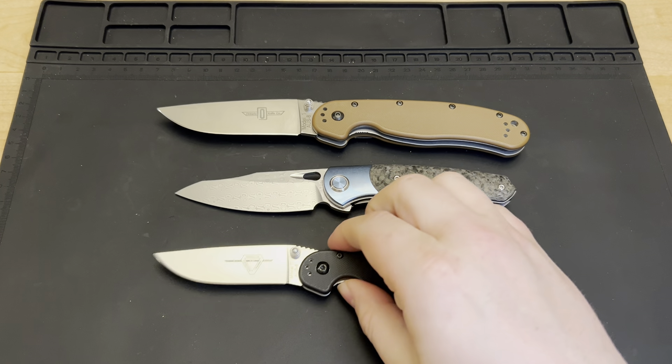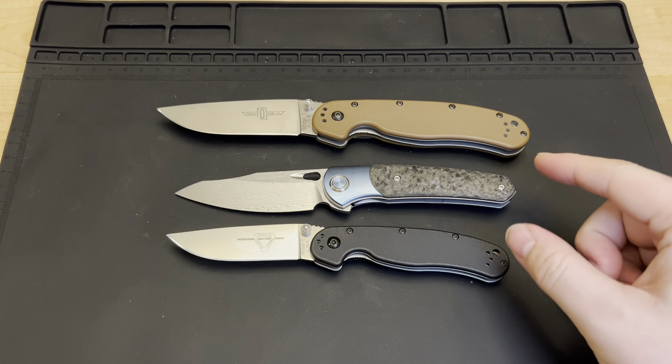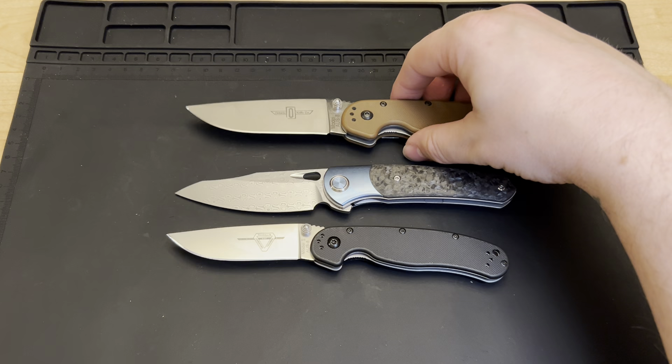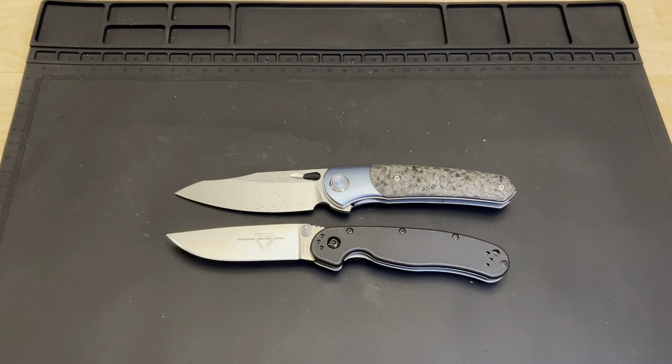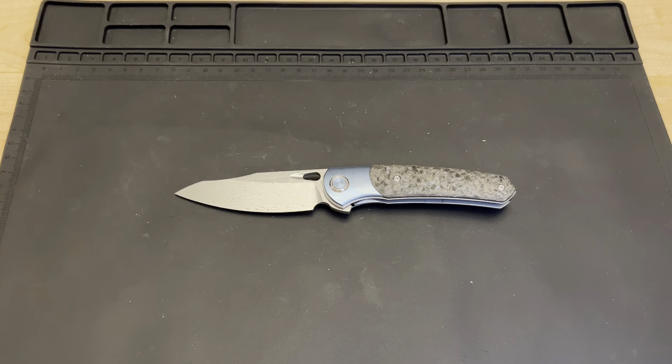And here's the Ontario Rat Two. The Sativin is much closer to the Rat Two — it's smaller than the Rat One on the cutting edge and on the handle all around. It falls kind of right in between them. That would be like that perfect compact size. The Rat Two is a little too small for my liking, but it is a good knife.